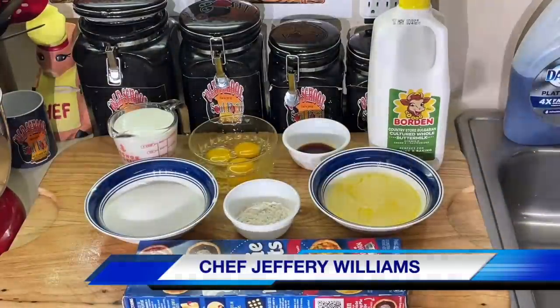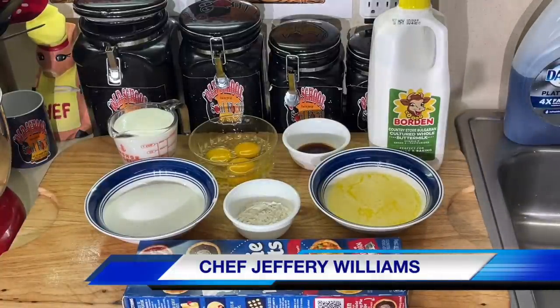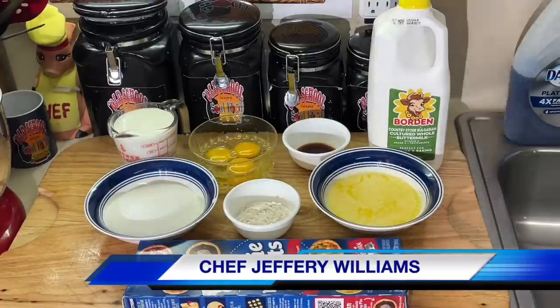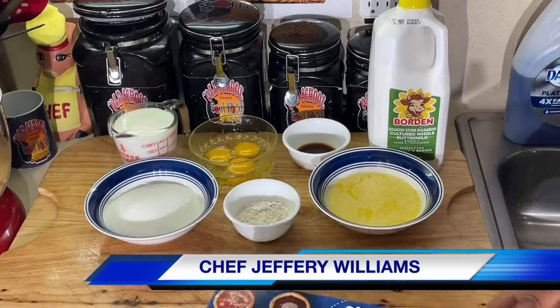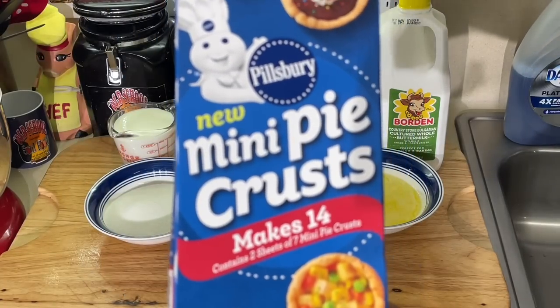Hello, my Old School Soul Food family. Chef Jeffrey back with another video. Pillsbury — y'all know I love me some Pillsbury products, especially Pillsbury pie dough. It's the best on the market, second to none. And I went to the store the other day and look what they got: new mini Pillsbury pie crust.